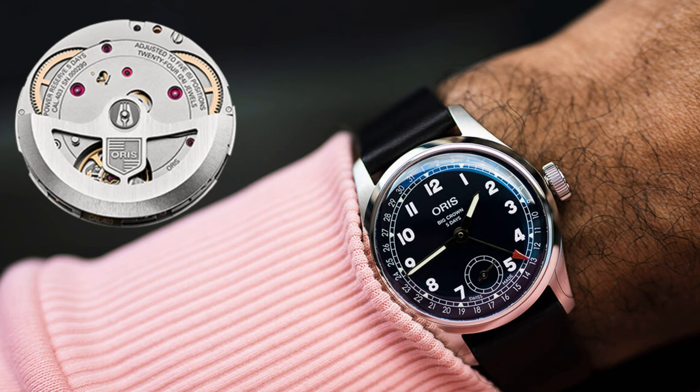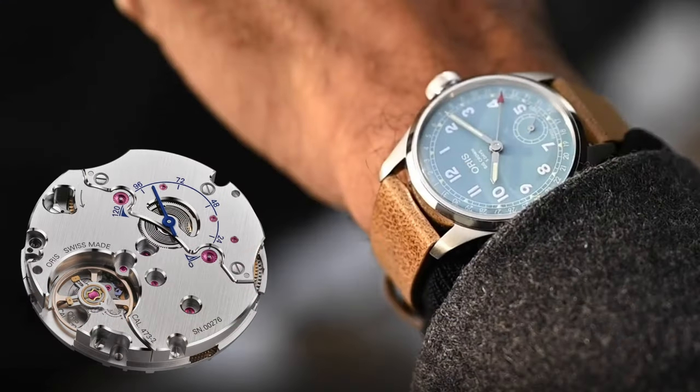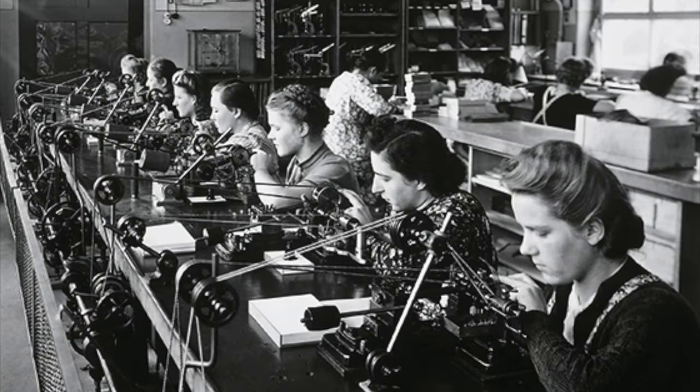And now, a couple of months ago, in January 2023, they launched the Caliber 473 in the Big Crown Caliber 473 model. The Aquastate and Big Crown collections are both very popular within the Oris brand. Hence, it is logical that Oris chose models from these collections to introduce new in-house movements. Later, I'll opine as to if these are really in-house movements.